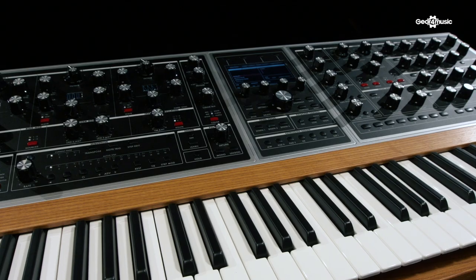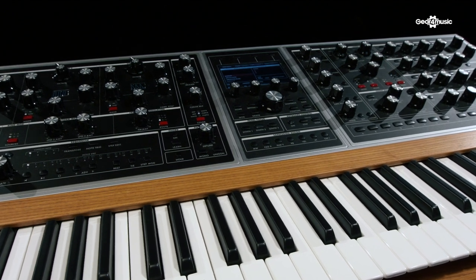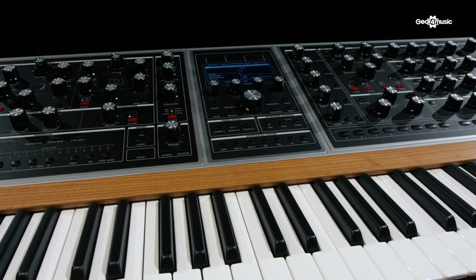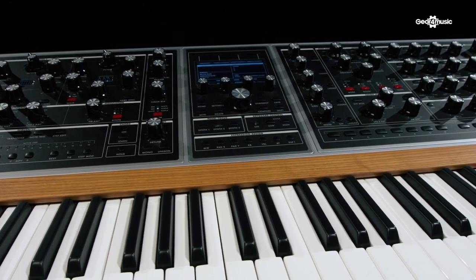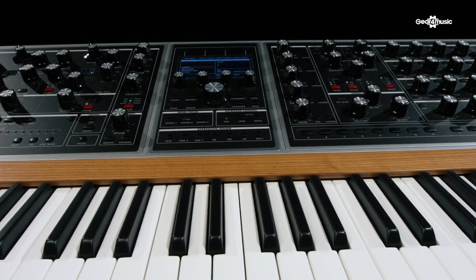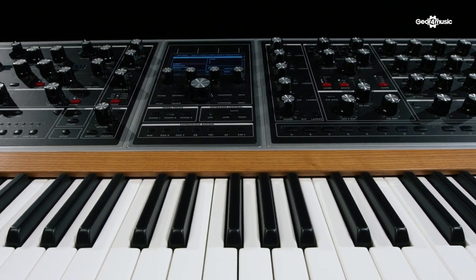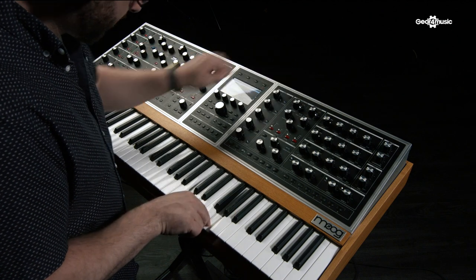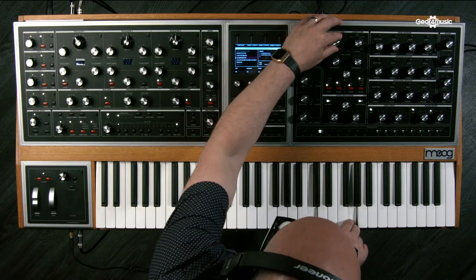Anything that you could possibly want a subtractive analog synthesizer to do is pretty much possible on a Moog One. One of the key things is not just that it is insanely packed with features, but it's actually incredibly easy to use. I'd say it's one of their easiest to use synthesizers they've ever made. Everything is available on the front panel, and if it's not, it is just a button push away.